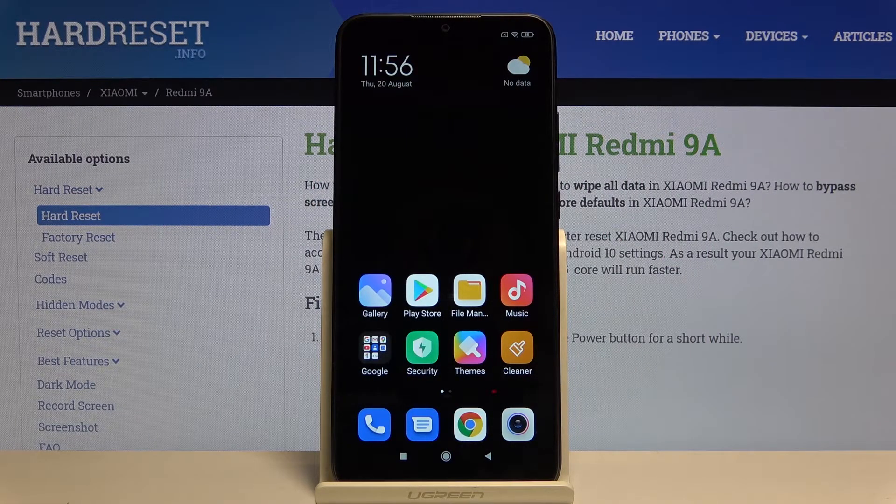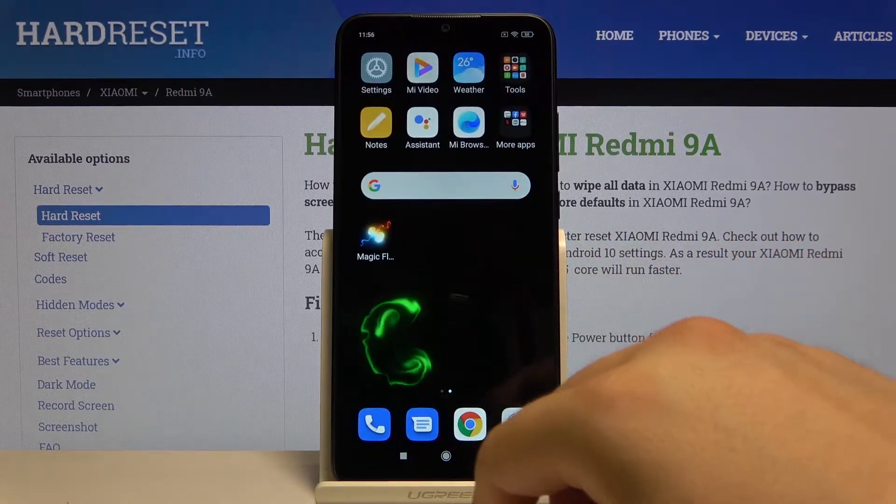Welcome! If you want to set up face unlock on your Xiaomi Redmi 9A for the first time, you have to go to Settings.